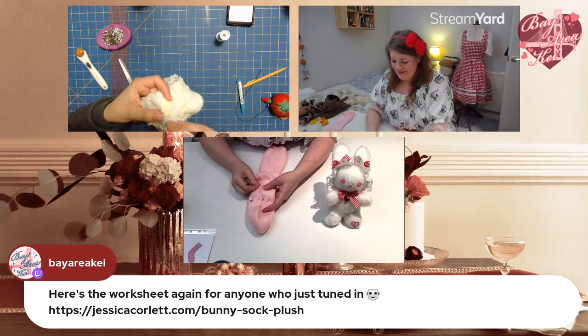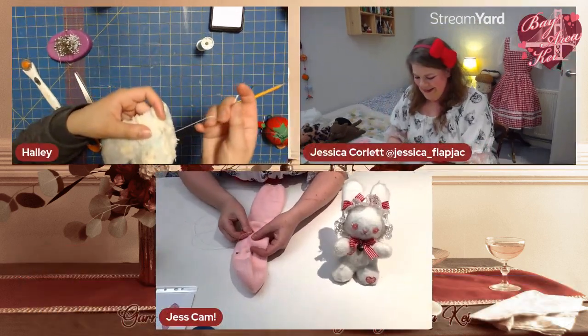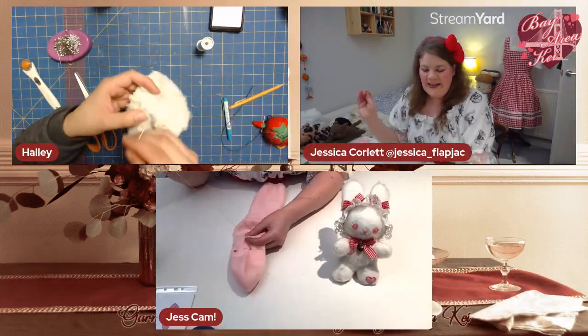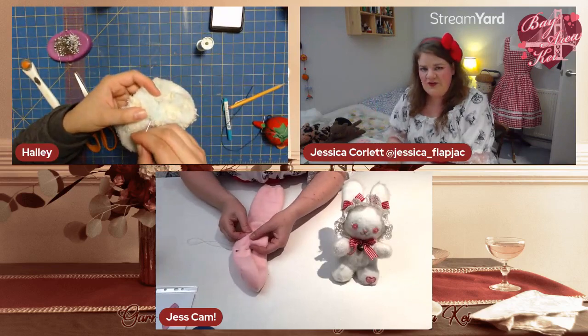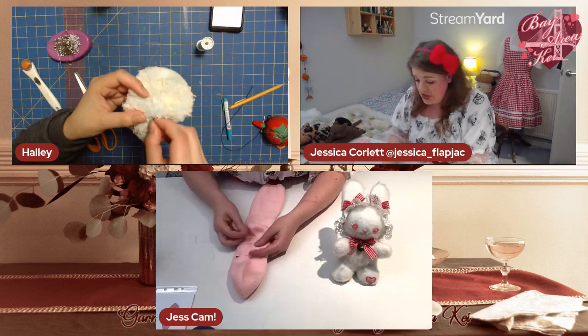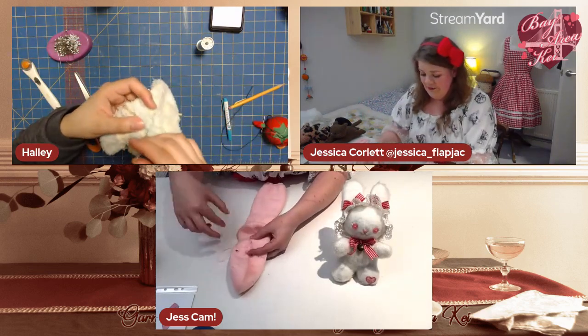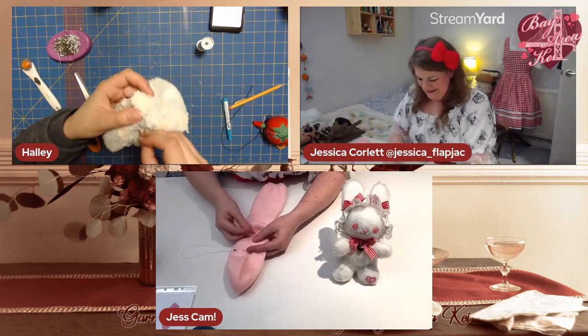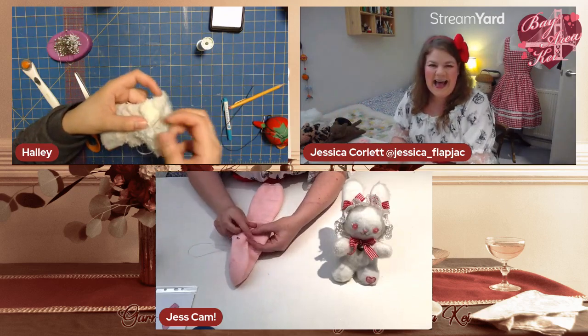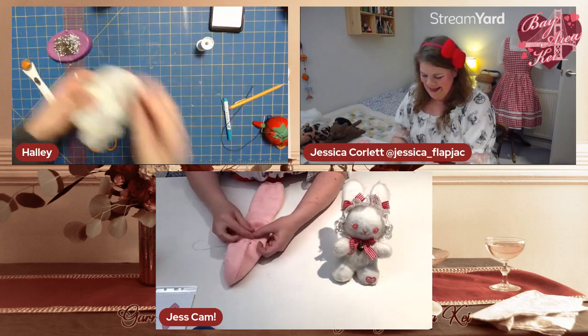How are you getting on, Hayley? These socks are really fluffy so I'm having a hard time telling if I'm on the line — but that's actually the advantage of fluffy socks: if your stitching's a bit rubbish, no one's going to see it because the socks are so fluffy!